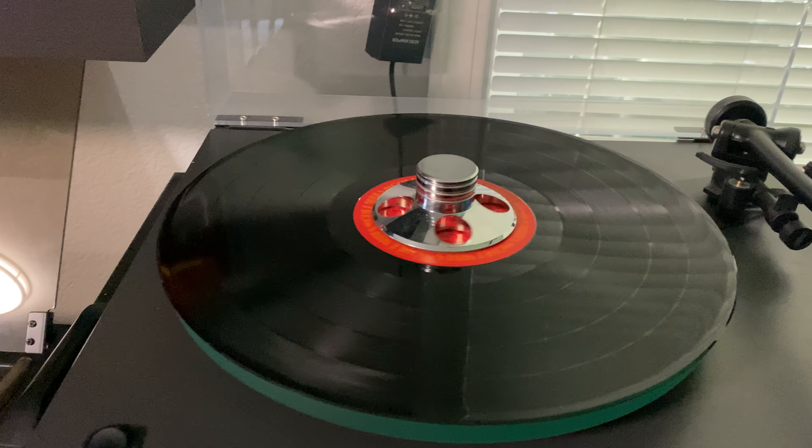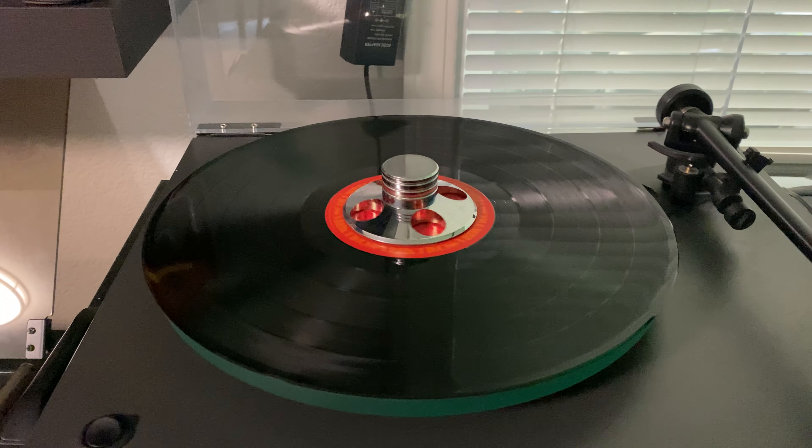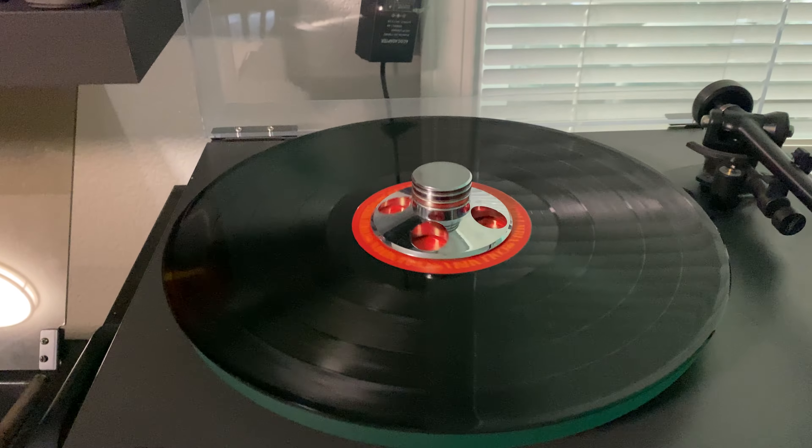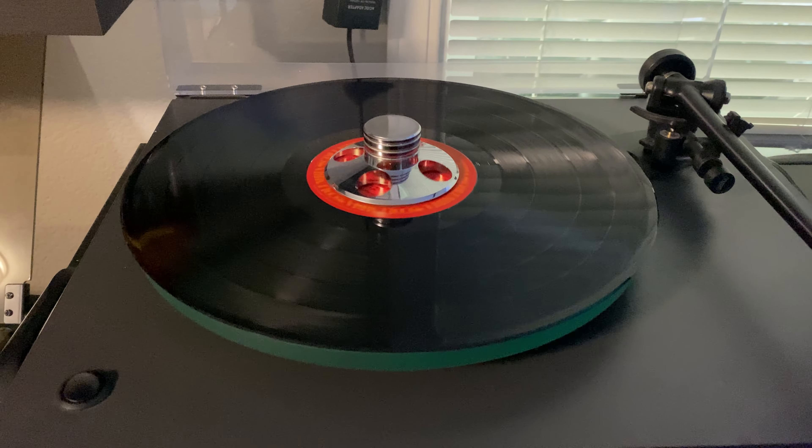Really, really clean record — except for a few sleeve scuffs mostly. Light, light marks. But this is a great, great copy that plays through perfectly.